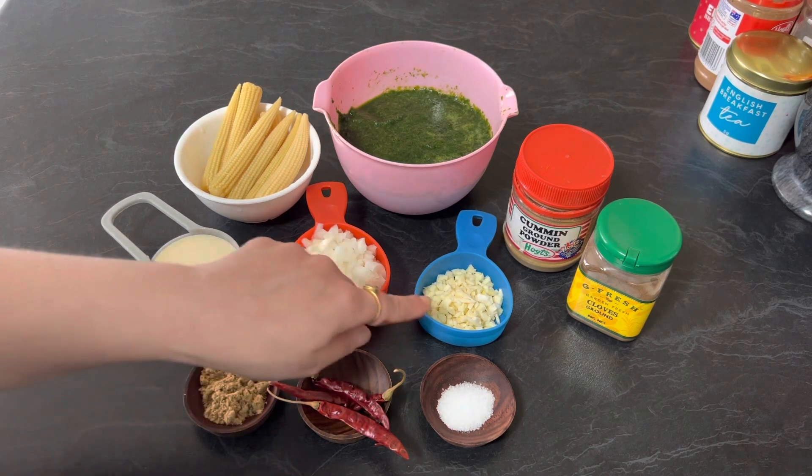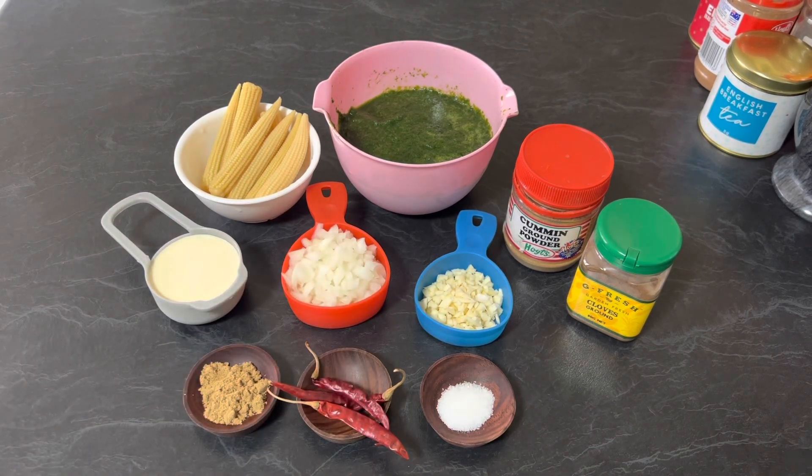½ cup finely chopped onions, 6 cloves of garlic finely chopped, and oil. So let's get started. Heat oil in a pan.